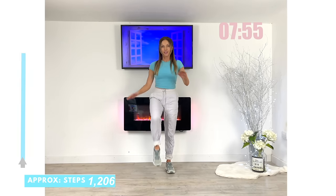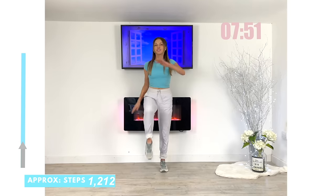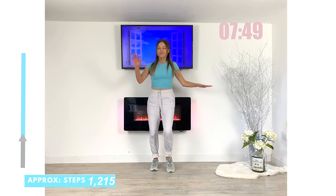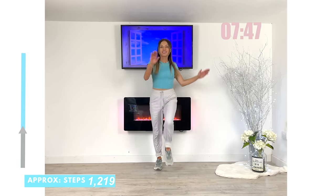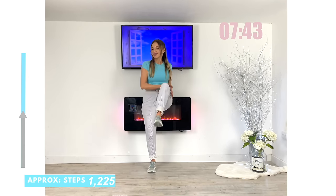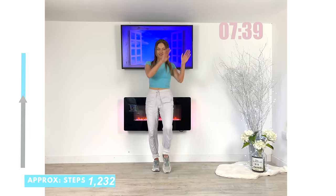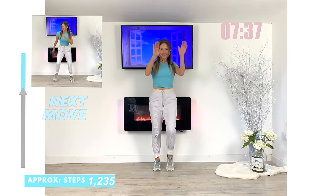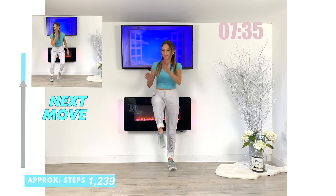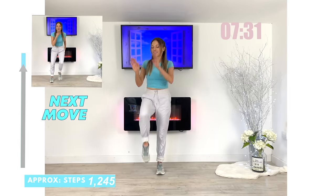Next move coming up — we're just going to do these knee taps. Driving the knees up, swing through the arms. Keep that upper body nice and straight. The other great thing when we exercise is we're more likely to make better food choices, healthier food choices. We sleep better. We drink more water. Everything leads from one healthy habit to another.